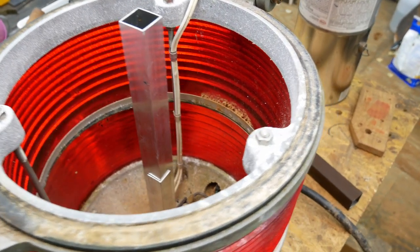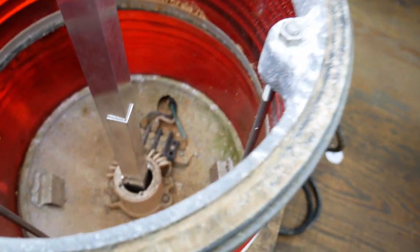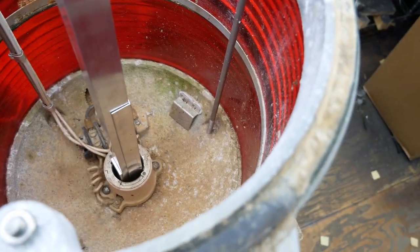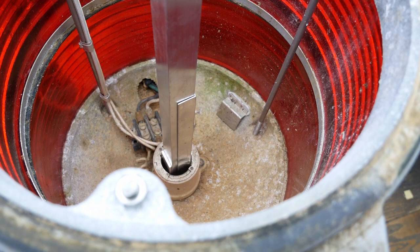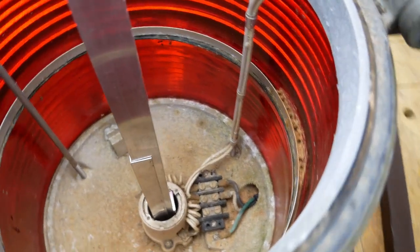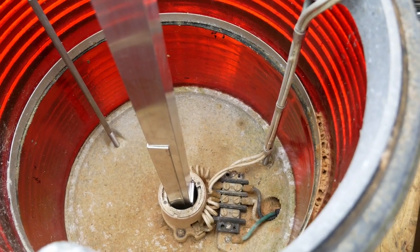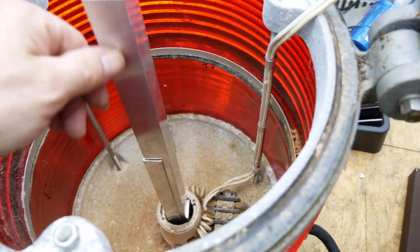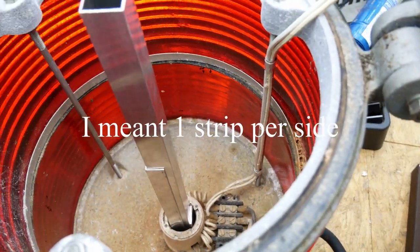Doing a mockup of the center brace, just trying to figure out basically how to mount the tube. I'm going to use a square tube vertically and basically mount the strips — you know, four strips on each side.